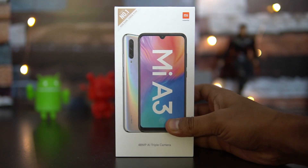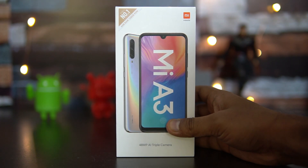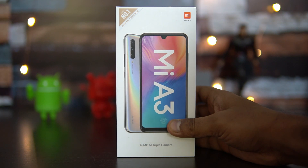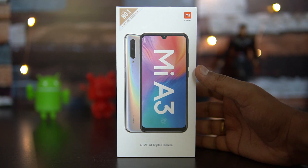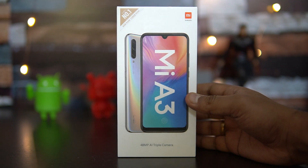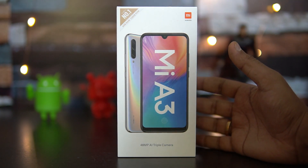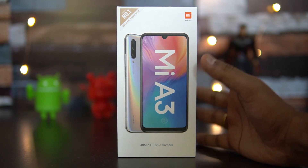A couple of interesting aspects: we have the Sony IMX 586 sensor, an AI triple camera with a 48 megapixel camera, an AMOLED display with HD+ resolution, Gorilla Glass finishing, a 32 megapixel selfie camera, a large battery, and the headphone jack is back along with a microSD card expansion slot.